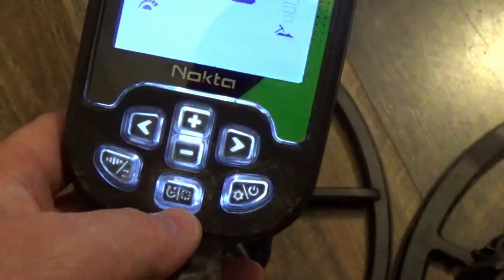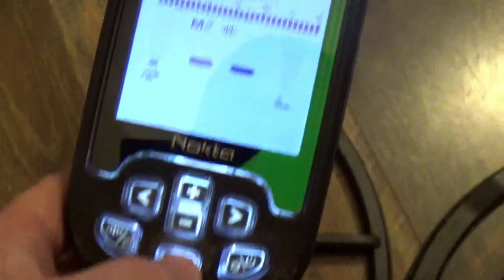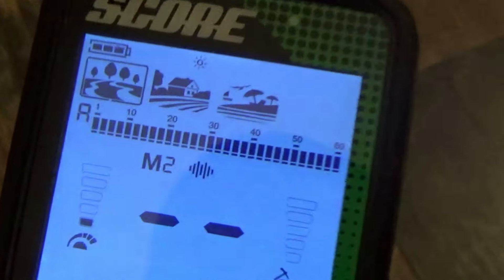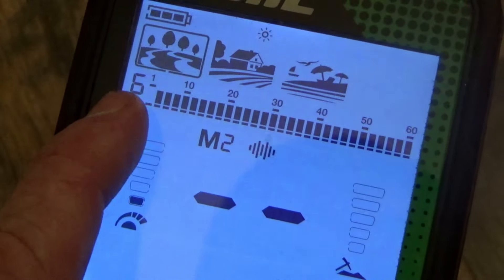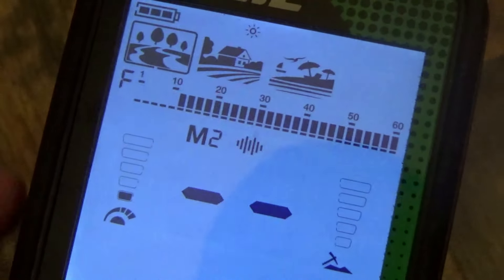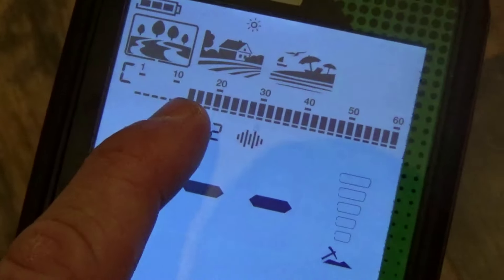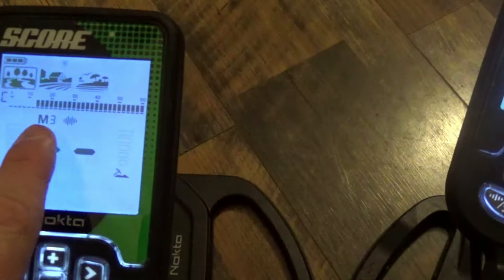Let's talk about these mode letters. You hit the discriminate/pinpoint button and press and release to cycle through them: A is All Metal, G is Ground, F is Ferrous, and C is Custom. That's how you cycle your discrimination modes on both machines.